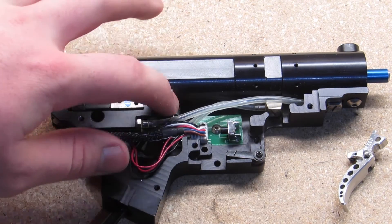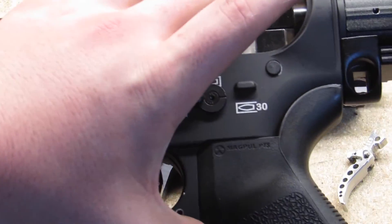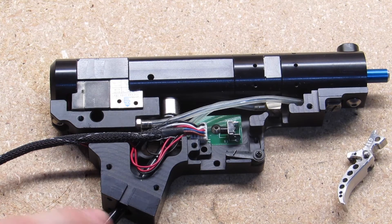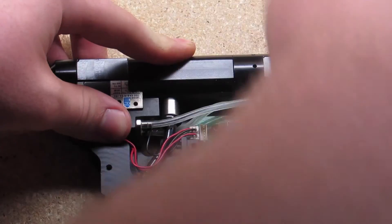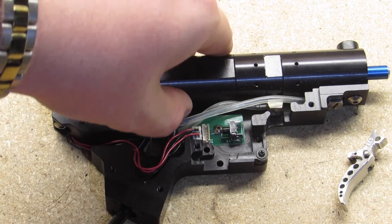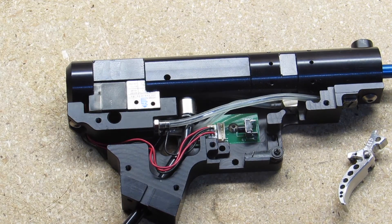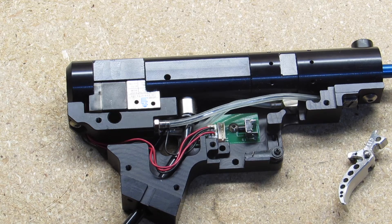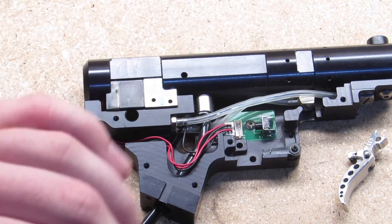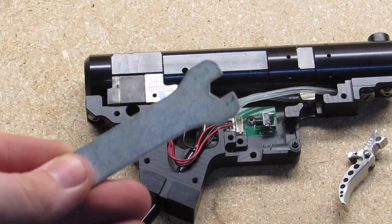The next thing I wanted to note is this integrated grip line from Amped Airsoft. It actually screws in with a really nice retaining system, so you won't have leaks - unlike the QD fitting. You take this silver bit off, screw in the new line, and they even give you a tool - though I lost mine. Keep that tool. You do it a quarter turn at a time and it fits right in there.